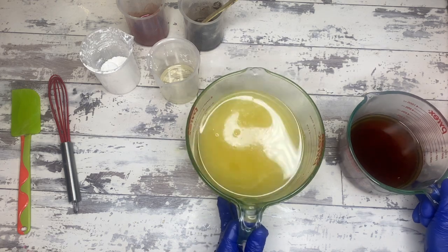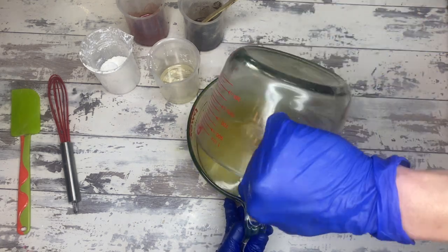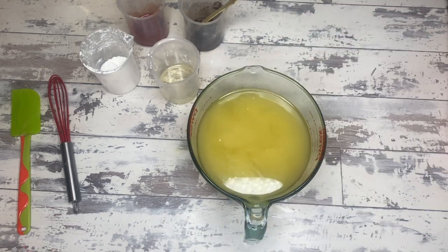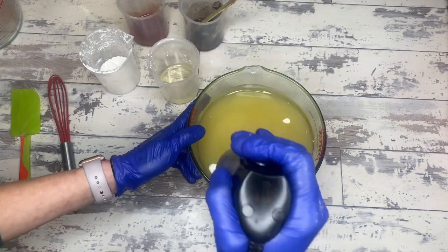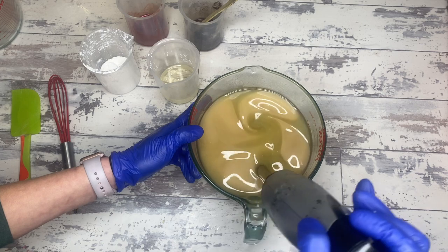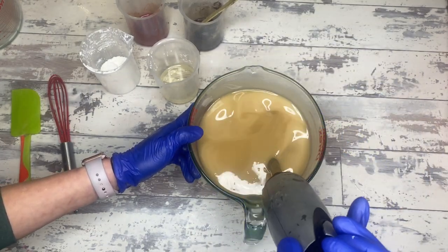Our very first official recipe day — although I gave you one for the coconut dish soap before. Now we are doing a full basic three with coffee, so there it all is. Go ahead and pause and get that recipe. Five percent superfat, and this is with my basic three.